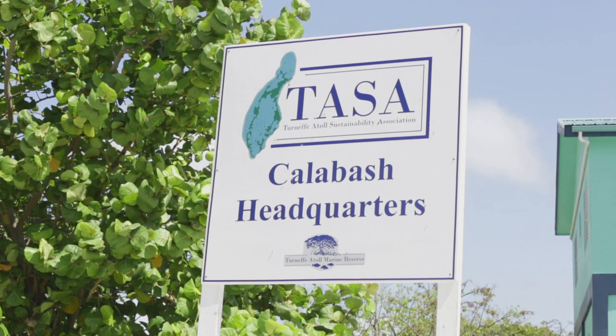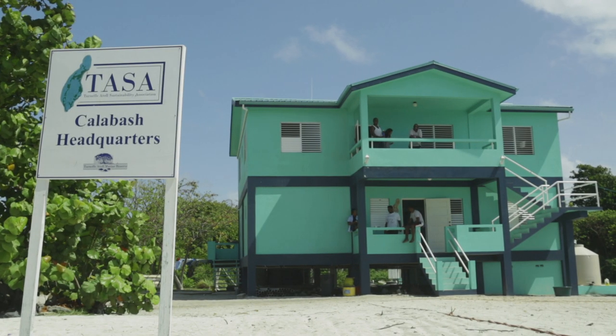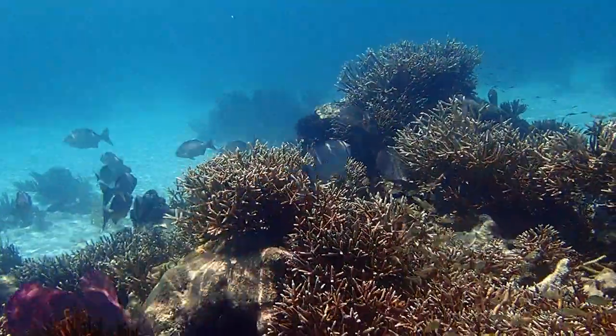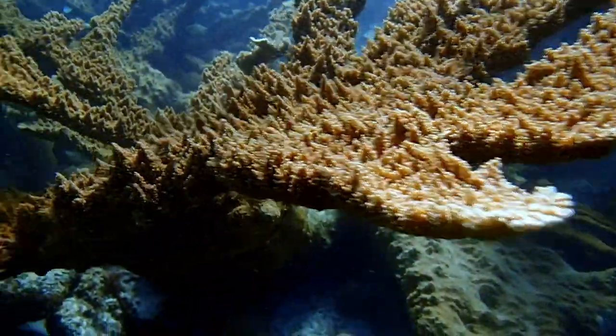My name is Victor Fox, I'm from Placentia, and I'm a coral restoration practitioner with Fragments of Hope. Fragments of Hope's mission is to restore the critically endangered acroporids — that is the Acropora cervicornis and Acropora palmata.